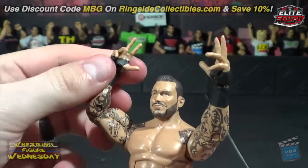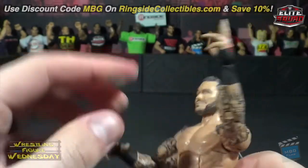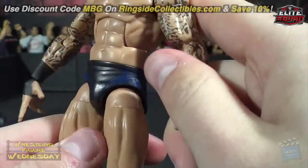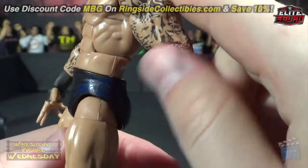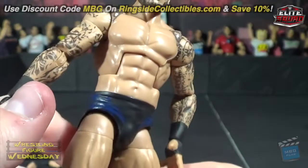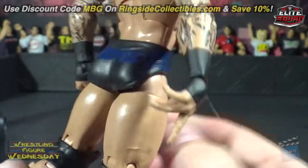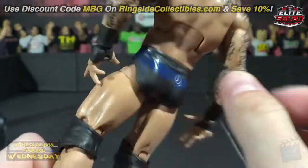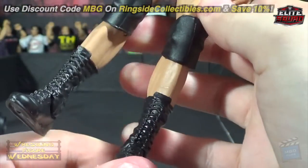If you don't want him with those hands you can always swap them out. He does have blue designs on his trunks — it's kind of hard to see since it's so dark — and it says Orton on his rear as well. He's got his black knee pads and black boots with laces.